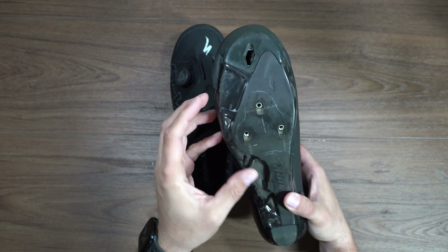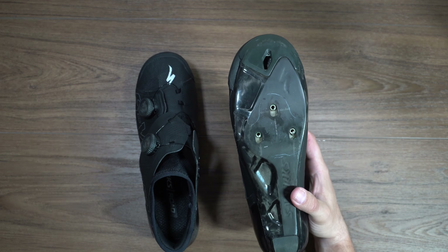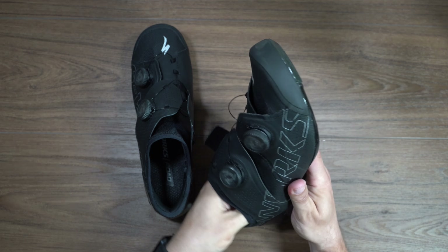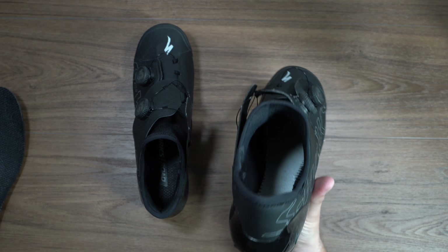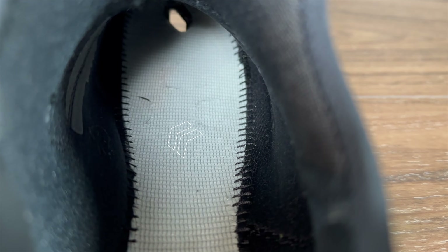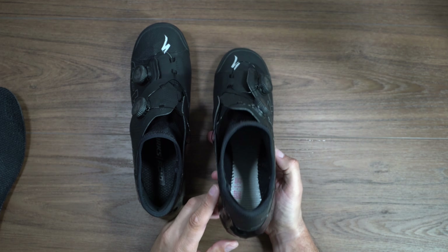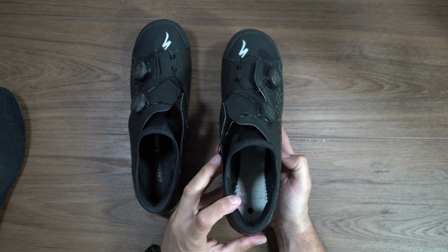In order to do it you're going to have to perform some surgery on your brand new shoes. First things first, you're going to have to remove your old footbed. It's very hard to see here so I'm going to grab some light and shine it down so you can see a little bit better. Towards the cleats you can see some little cut marks in the shoes — what we're going to do is cut those.